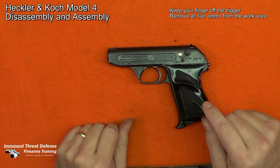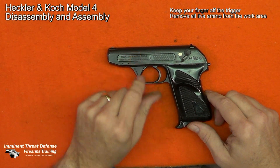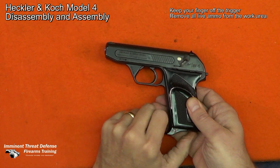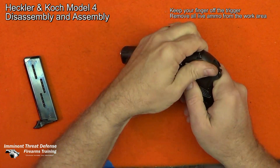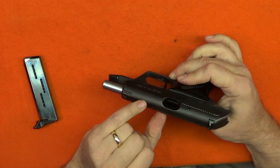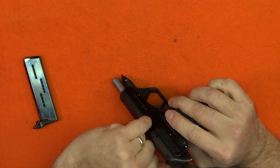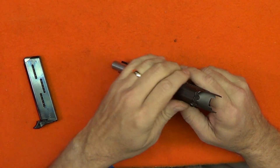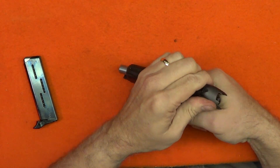Before we can start work on any firearm, we must first make sure it is clear and safe. Keep your finger off the trigger. First, remove the magazine and lock the slide to the rear. Then physically and visually inspect the chamber and the magazine well. Then look away, focus on something at distance, come back to the firearm, and do it again. This is an administrative task — take your time, don't get distracted. Remove all live ammunition from the work area prior to doing any cleaning or maintenance on firearms.